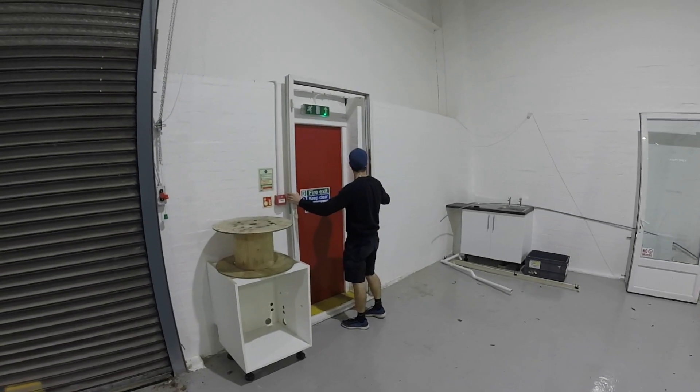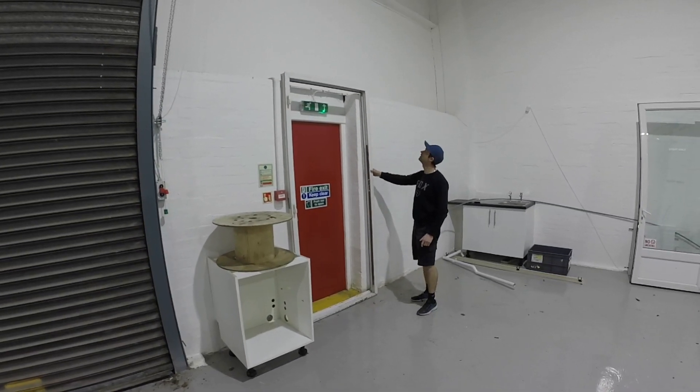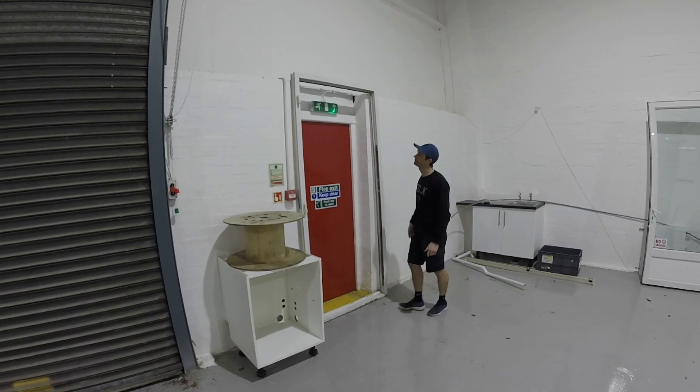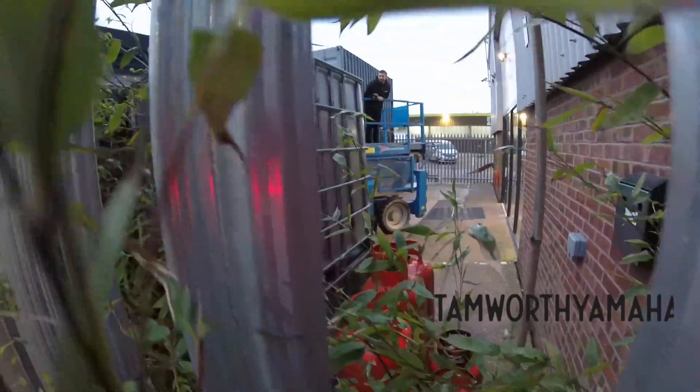By pure chance, our free door is going to work perfectly for a little inner skin. Our window guy reckons it's going to fit a treat.